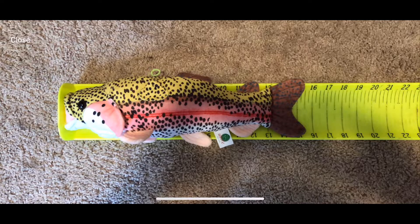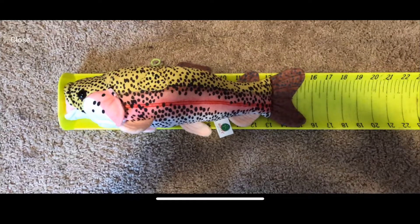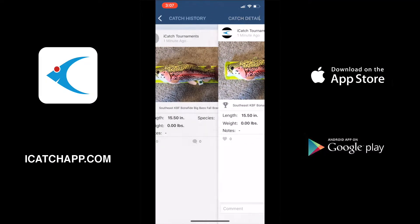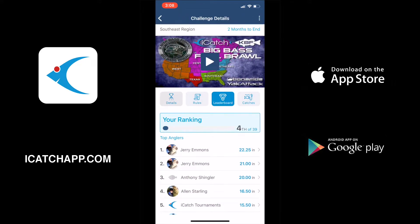One more tidbit here: if you go into a catch and click on the catch itself — the photo of the catch — you can then zoom in on the catch so you can check things, take a close look at what everybody is doing and all that stuff. Just a tidbit there for you.